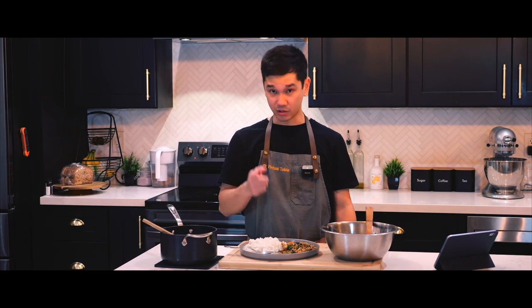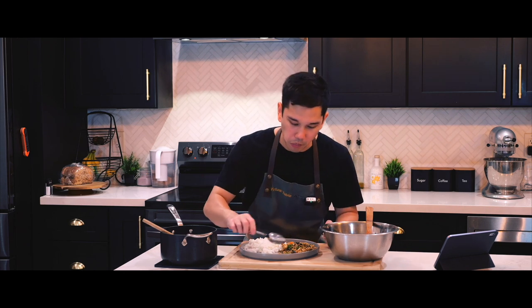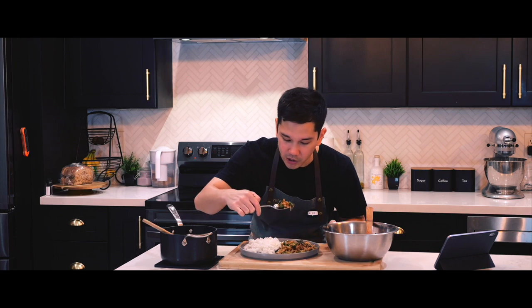Dude, that is salty, spicy, sweet, fluffy, crunchy — all of the above. Good combination. This rice is a game changer. I like that sweet rice.